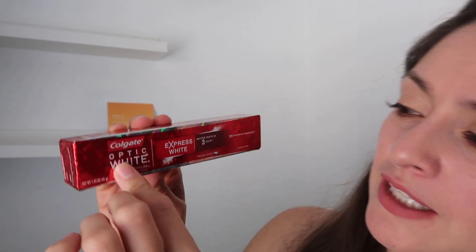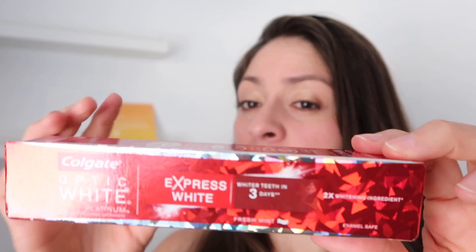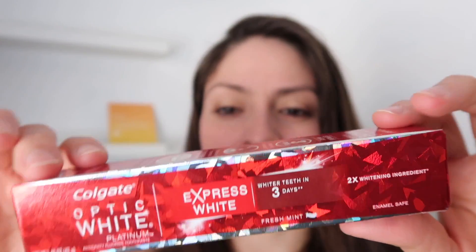I love this box! We have Colgate Optic White. I do not use this brand but I'm willing to try it — whiter teeth in three days. I will try it! Let's see how big it is. Oh wow, it's a good size sample — it doesn't even look like a sample, it looks like the real tube.